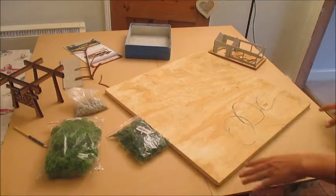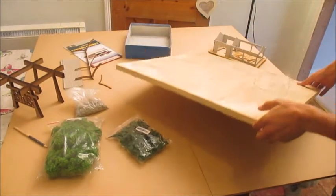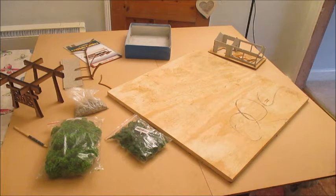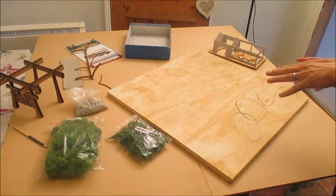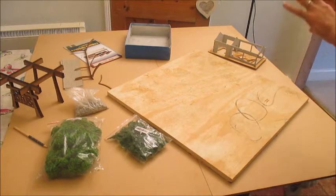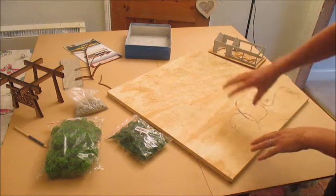This is my two by two board, nice big thick plywood - thank you Jason if you watch this. My basic plan is to paint this entire side green to start with, it's going to be like a forestry area. And then I'm going to spray in or paint in some pathways as well.